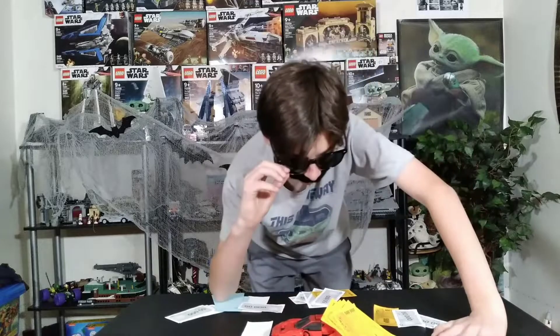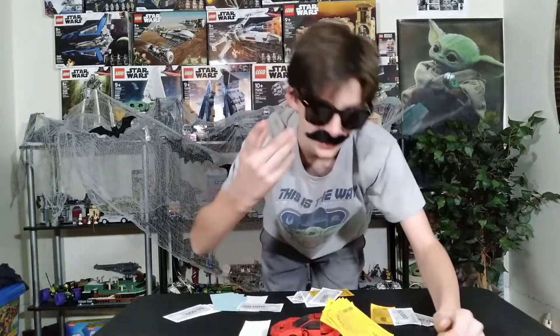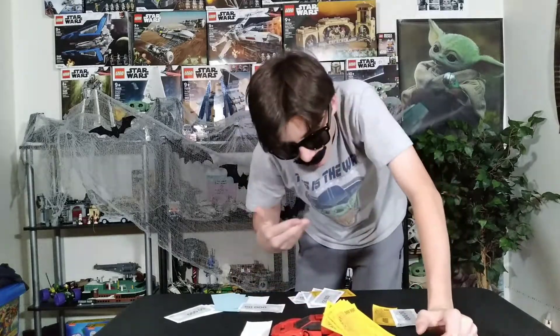I have a sponsorship with Whatnot. That's right, Whatnot is a live streaming auction place where I can auction stuff to you, and I can sell you my stuff for a good price.